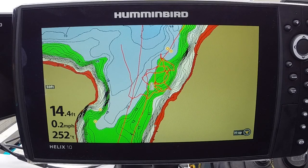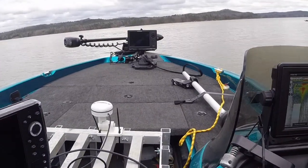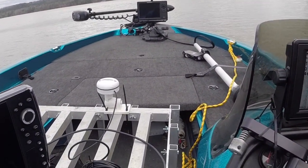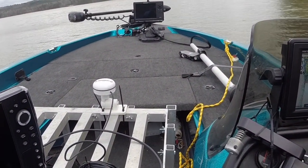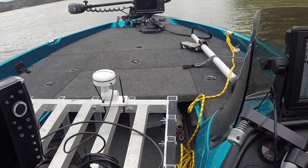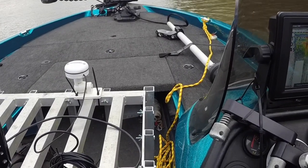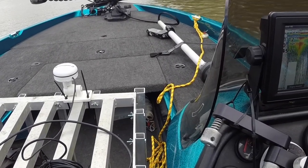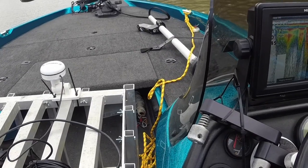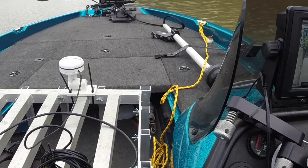Let me show you real quick what we're dealing with. Here's my install — it's on a test rack. That is a Hummingbird HS heading sensor antenna. I did check it for magnetic interference because there's a large bolt running through the side of that mount — you probably can't see it, but there's a large bolt running through the side of the mount.